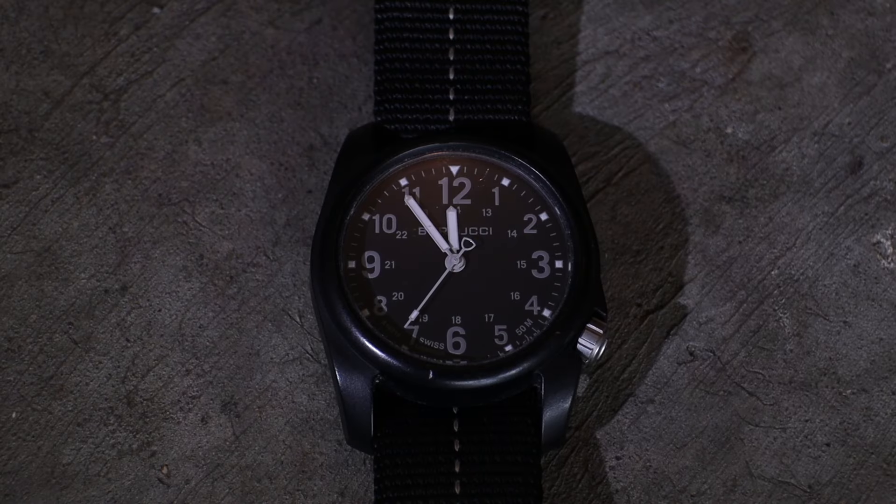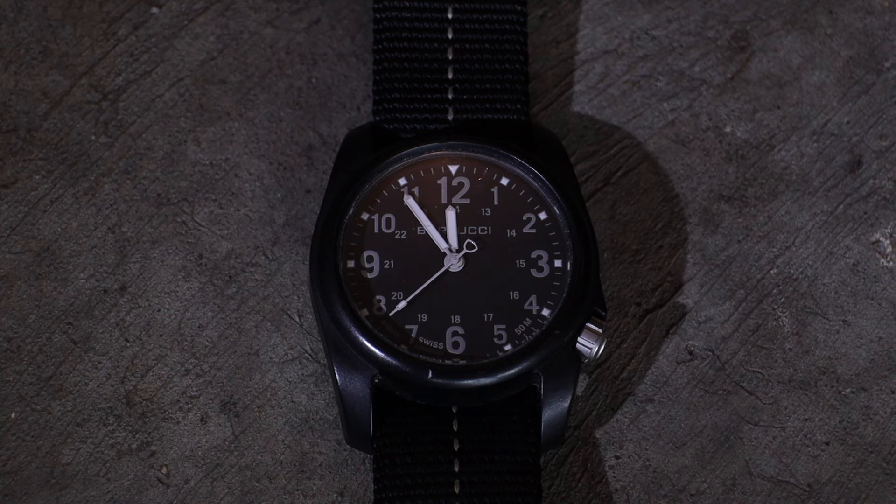The Bertucci brand is known for making watches at a really affordable price. They're really popular for people who want a field watch but don't really care about the luxury brands and spending the money associated with those brands. In this video I want to go over the features of these watches and go over some alternative watches to look at.